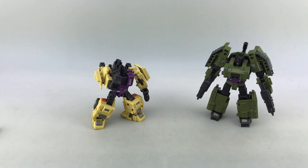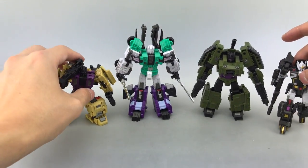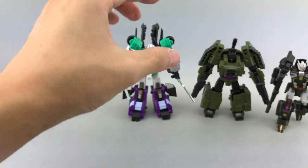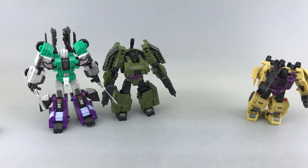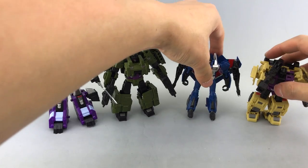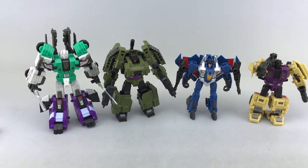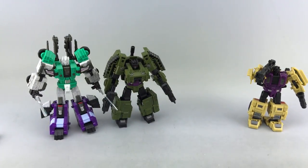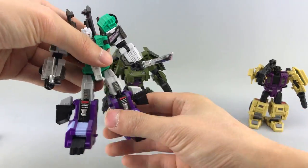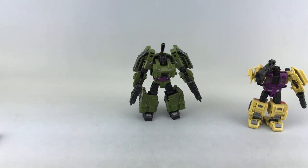Some quick comparisons: I don't have a ton of Iron Factory figures, but Six Shot is kind of Brawl-sized, and Swindle is closer to their Decepticon drift figure. With an official Legends-scale figure — a Hasbro Combiner Wars Thundercracker — the scale is pretty good overall, though I think Brawl might be a little too big. Six Shot is really huge and I don't think Brawl should quite be that tall, but it's not a deal-breaker.